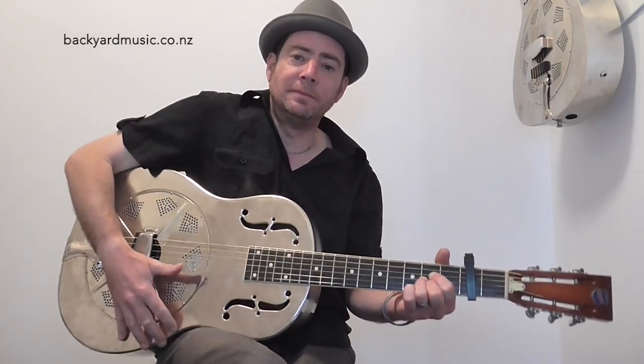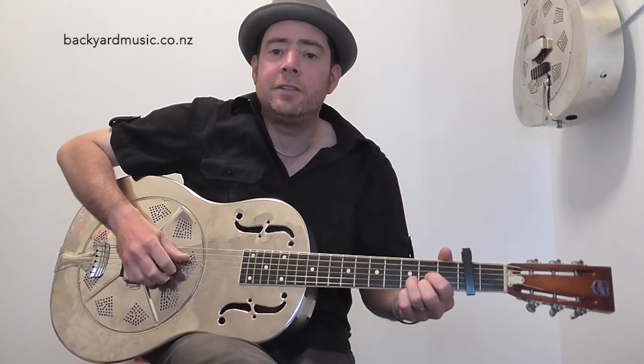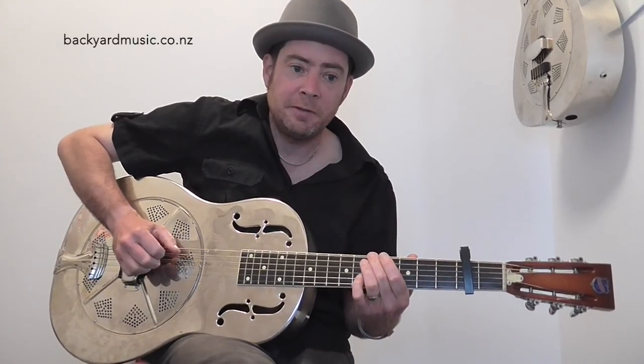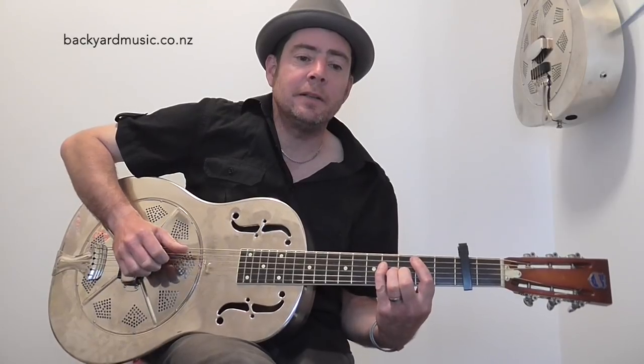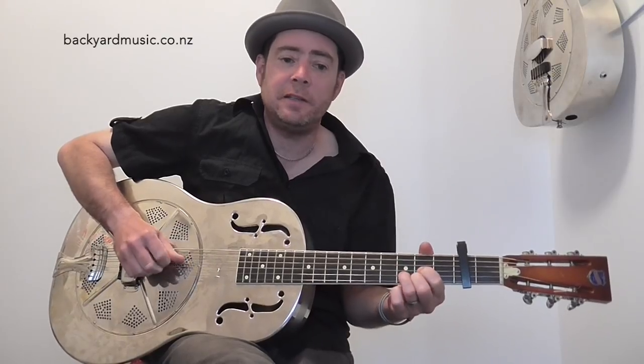And then my favourite bit. It's B minor — I'm waiting for you — A, D, weird G, B minor, A, D, B minor, A, D, B minor, weird G, B minor, A, D. And that's pretty much it, because the next bit just repeats from there.